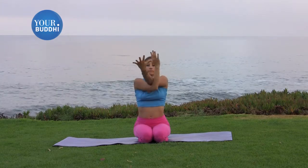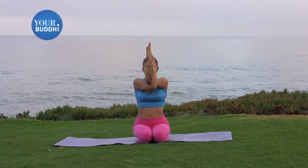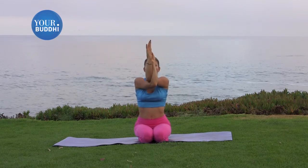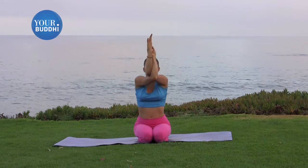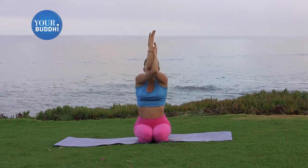Bring your right arm underneath your left for eagle arms. You can either bring the backs of the hands together, or if you're able, tuck the fingertips into the palm. Gently stretch the elbows forward so your upper back spreads, and then lift your elbows up as high as you can to where you can still comfortably and easily breathe.